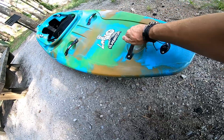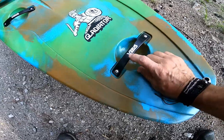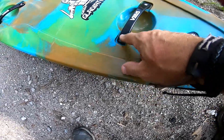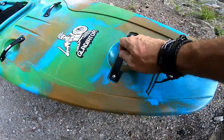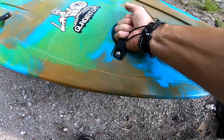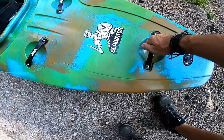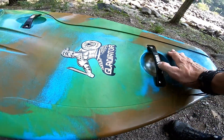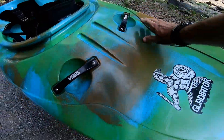Moving forward, you can see nice aluminum grab handles. I'm a big fan of metal grab handles. These are going into brass inserts and they do have Loctite on them — I know because I took them out and looked. They've got the Varus logo etched in, which is a nice attention to detail. These handles feel strong and safe. I like them a lot — good job on Varus. I wish they were a little more recessed; they have an arch to them, but they're easy to get your hand into.